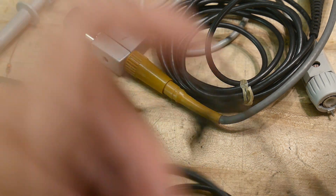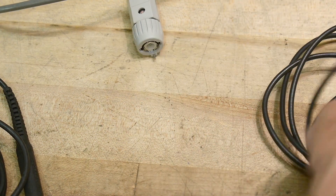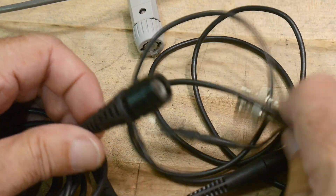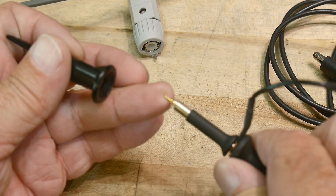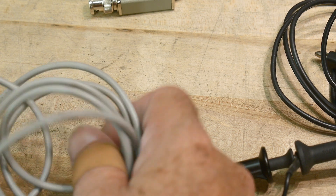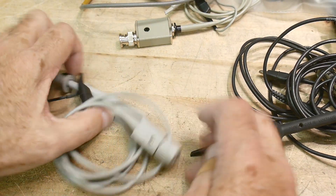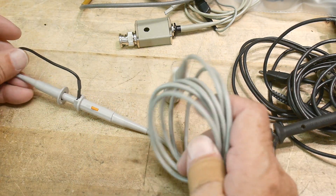Let's look at some other scope probes. Here's a Tektronix probe - also Tektronix - this one has a plastic BNC housing but it's metal on the inside, very much the same thing, and it has a nice gold-plated pin on the end. This one is made by Agilent - this is an expensive 500 megahertz probe. It is times-ten only though; there's no times-one setting on this, it's always times-ten.